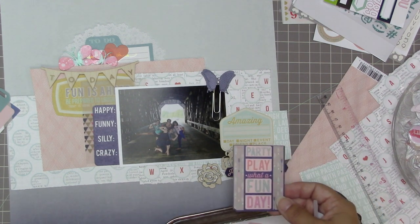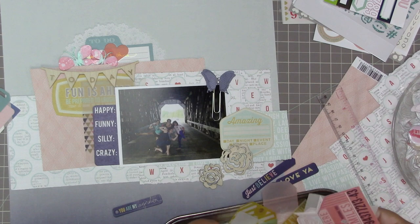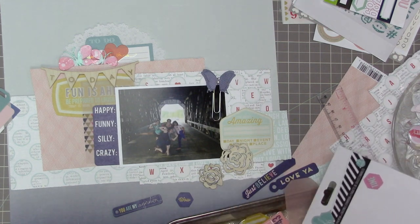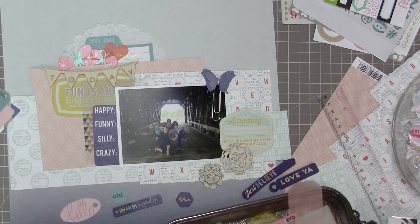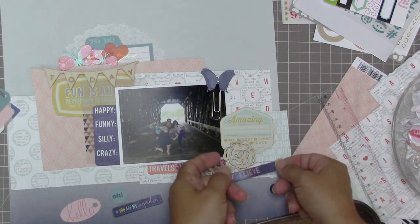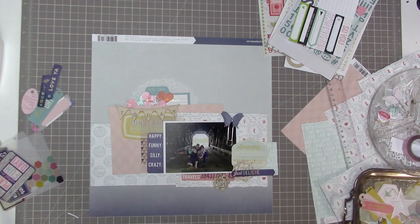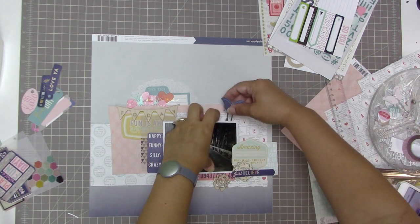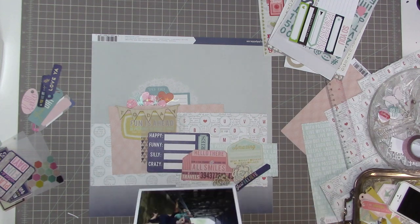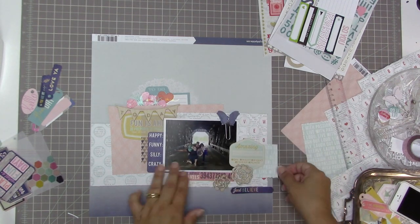I haven't adhered down very much yet, so I'm going to need to start taking things apart and putting them back together soon. I need a little bit of navy blue in this corner just to balance out the navy blue in other places — I need a third spot. I'm also going to put some navy up by my cluster near the journaling tag. I love the 'love ya' but I don't really like that tag shape very much. Now it's really time to start gluing things down before I get overwhelmed.